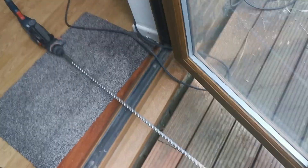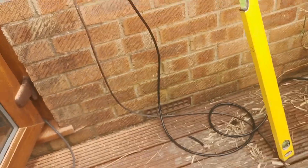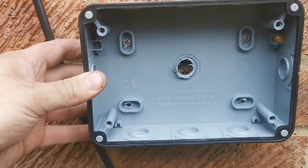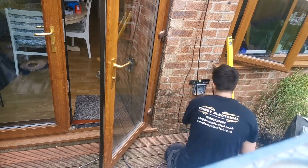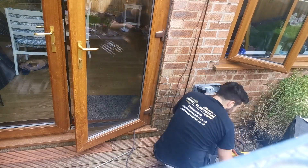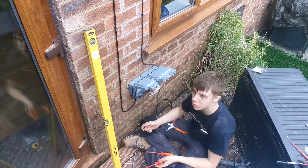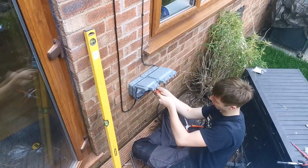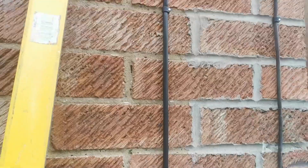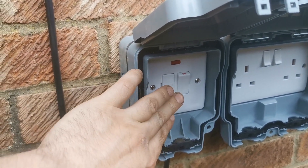So we've just drilled through the wall using this big metre bit - drilled through the back of the socket. We'll get a little rubber grommet in there and that takes you straight through to outside. We've also drilled the back out of the socket, so this can mount over that hole and we can get the cable into the socket.